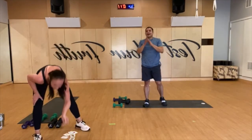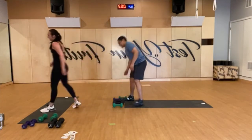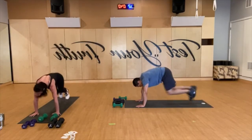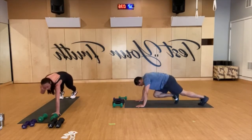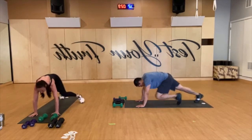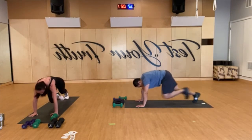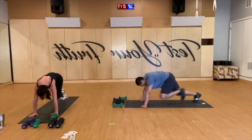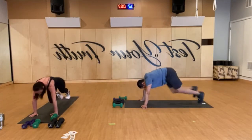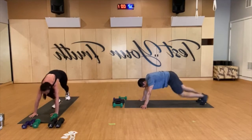Another one of those — four, mountain climbers again! Ready, set, mountain climbers, move. Take your butts down, shoulders over wrists, run them in. Keep going. 20 seconds to go, dig deep. Last 10. And rest.